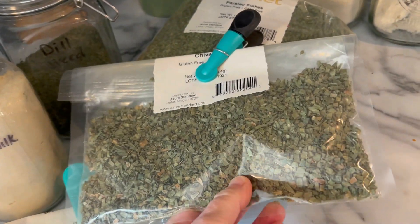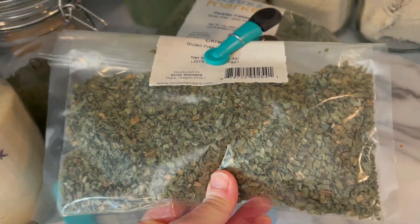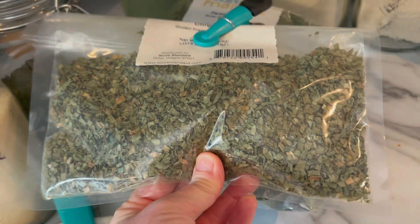I have a whole container of chives — I didn't realize I had chives. I grow chives and could do these myself, so I'm trying to go through all the ones that I've purchased. This recipe is super simple — we're just going to measure out everything, put it in the jar, shake it up a little bit, and this will last for quite some time.